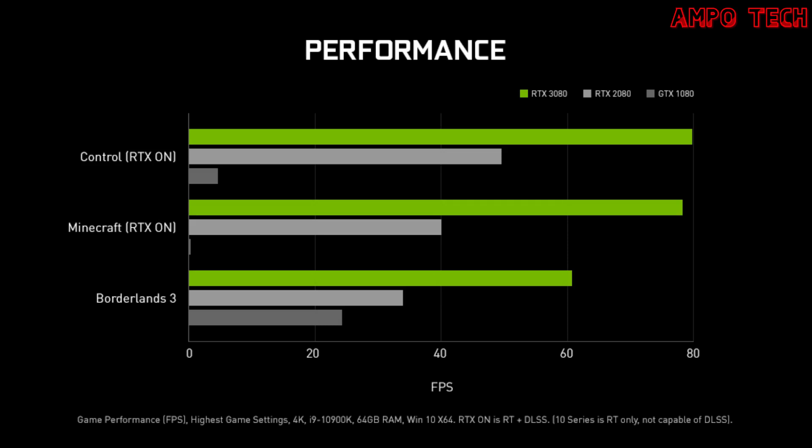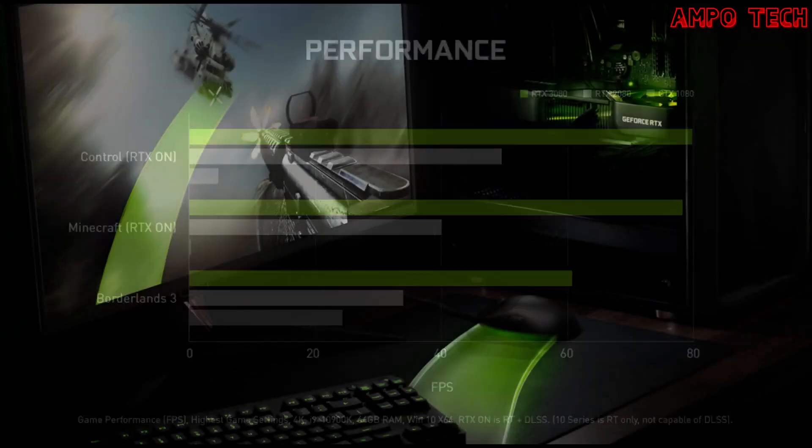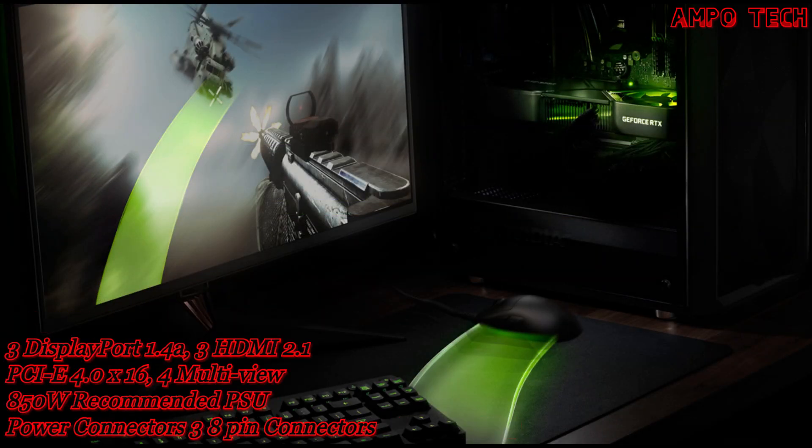Nvidia DLSS is groundbreaking AI rendering that boosts frame rates with uncompromised image quality using the dedicated AI processing tensor cores on GeForce RTX. This gives you the performance headroom to crank up settings and resolutions for an incredible visual experience. The AI revolution has come to gaming.